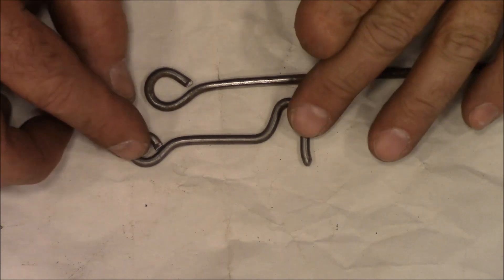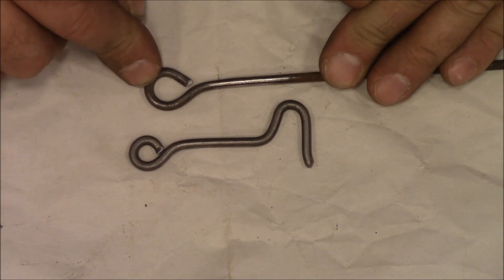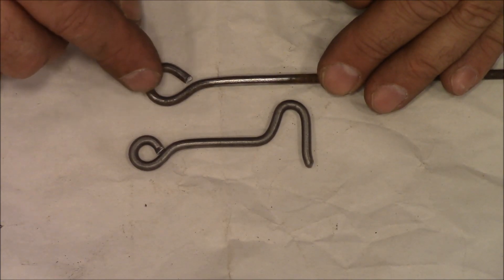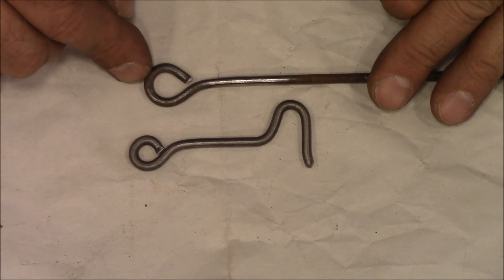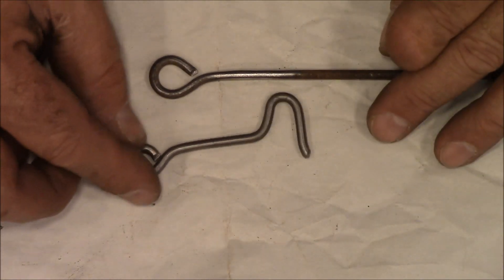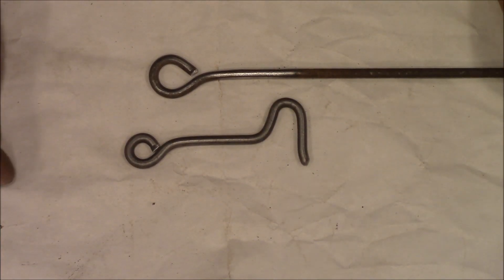The steel or wire that I use, I actually get it free. If you go to polling places after an election, out in the yard there will be just hundreds of political signs. The wire that holds them up is great for making hardware. As long as it's free in your area to do that — I don't want anybody to get arrested — but you can get all the wire that you want.